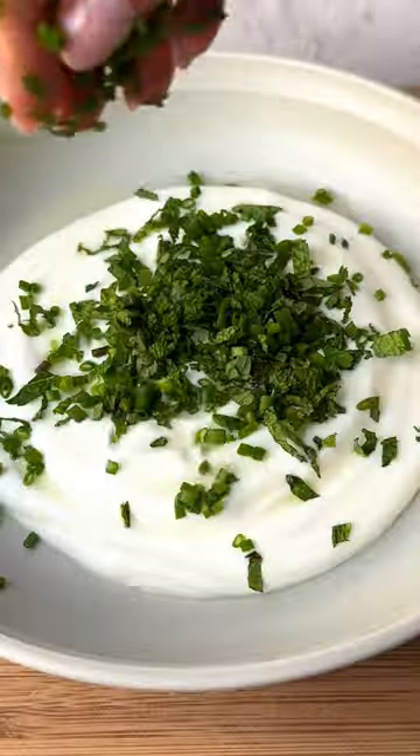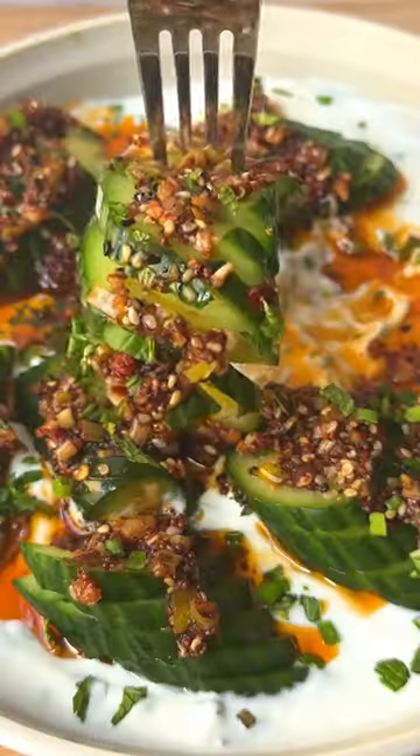Now I'm making a Greek yogurt base with herbs, lemon juice, and garlic. Put the cucumber and chili crisp on for a flavor explosion. Creamy, crisp, and spicy.